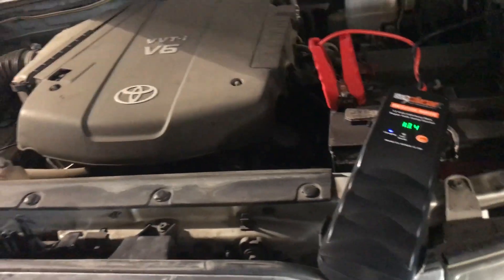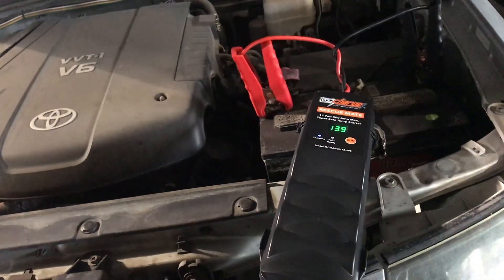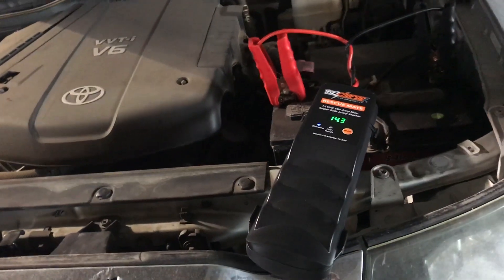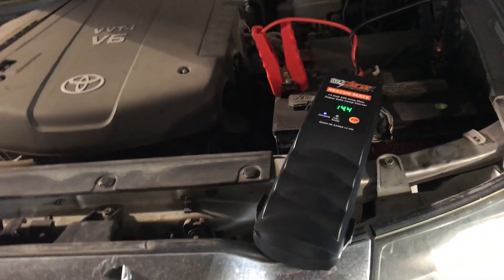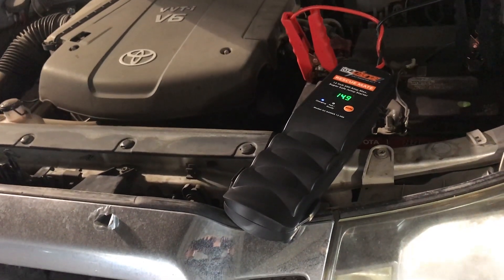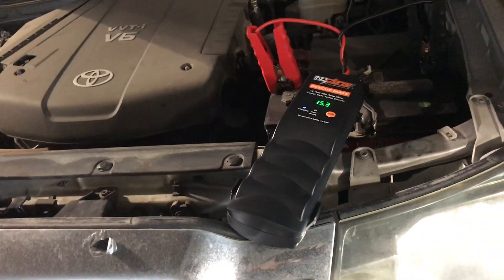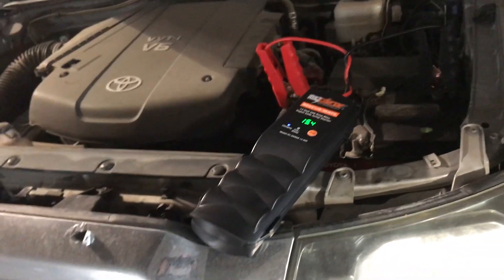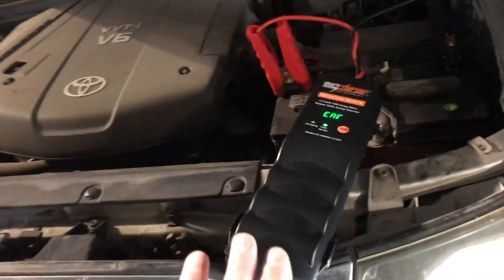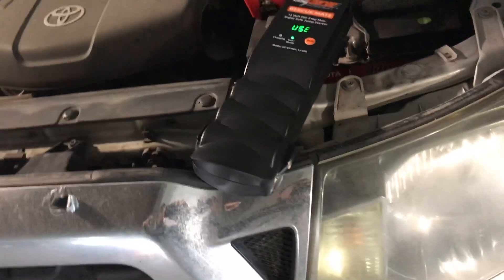I think it goes to 15 or 16 and then it says it's ready. Almost there. So what does it usually go up to? 15 or 16 and then it'll say it's ready. This is cool, isn't it? It's the ultimate — it's something you think would be impossible. It starts a dead battery with no battery of its own. It blew us away. It says ready. There you go — now it's going to give me a countdown on the screen.